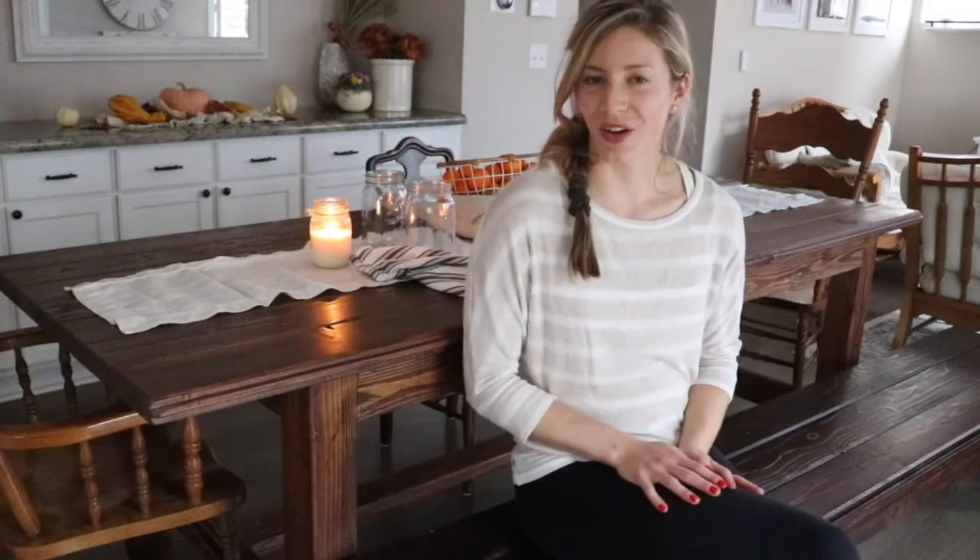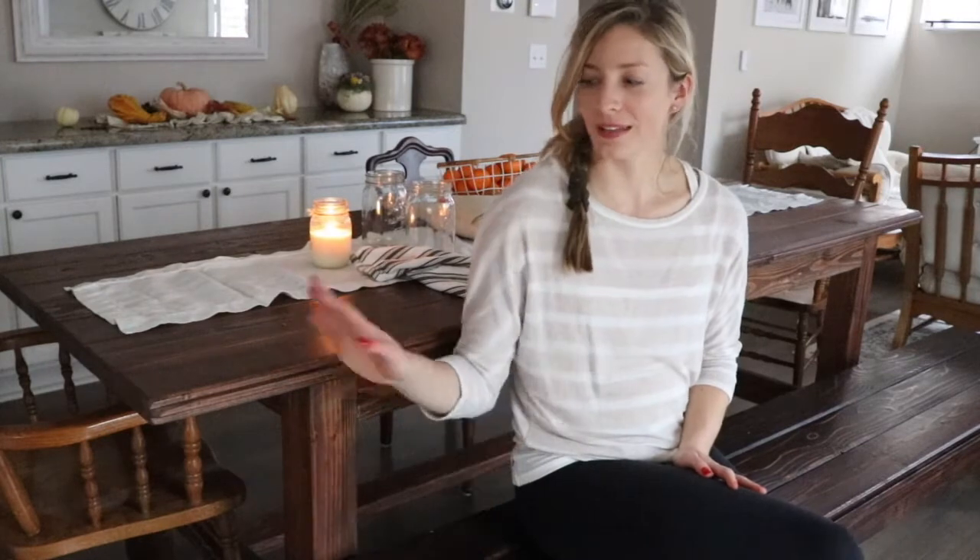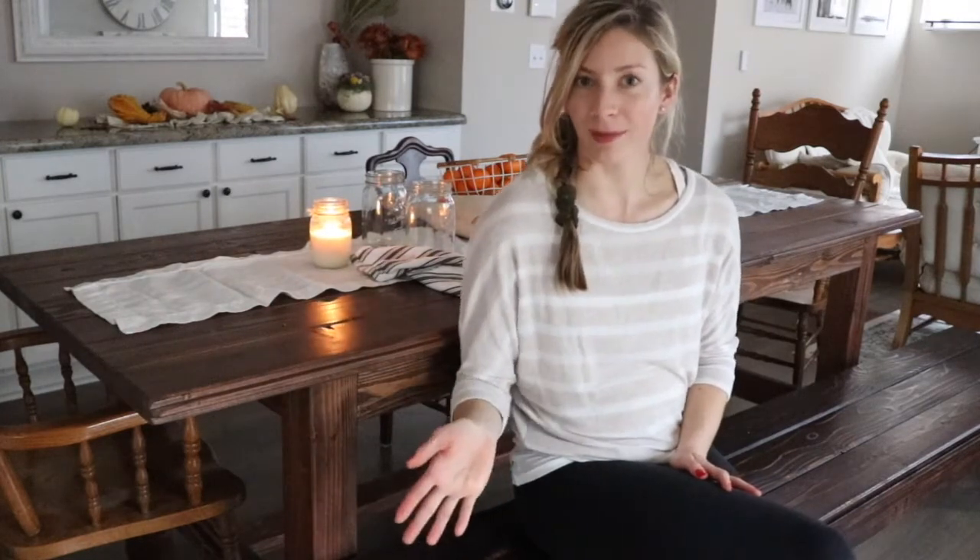Thank you so much for watching this video on how we built this farmhouse bench — I hope you enjoyed it! If you make a table or are inspired by the table or the bench, let me know on Instagram or Facebook at The Duval Homestead. If you're brand new to my channel, make sure you subscribe on YouTube and like on Facebook. Every week I post new farm-to-table recipes and homemade natural living content from our homestead in Duval.